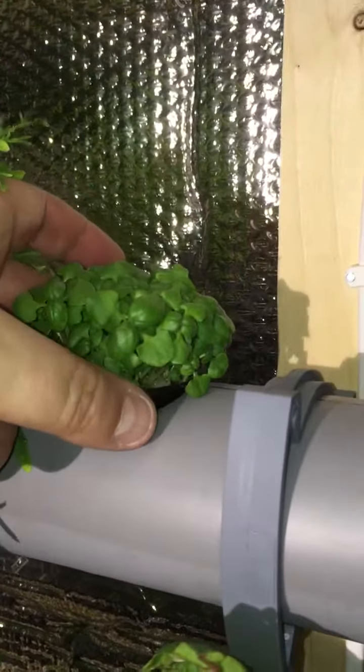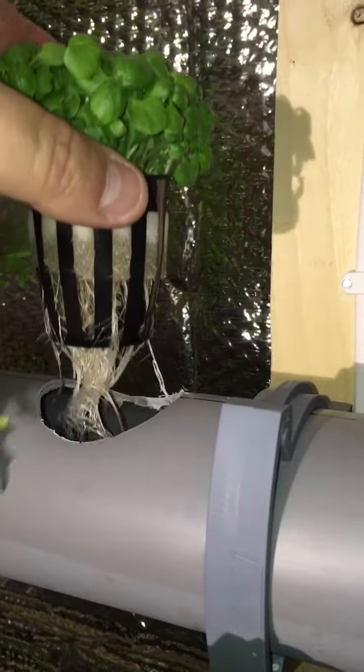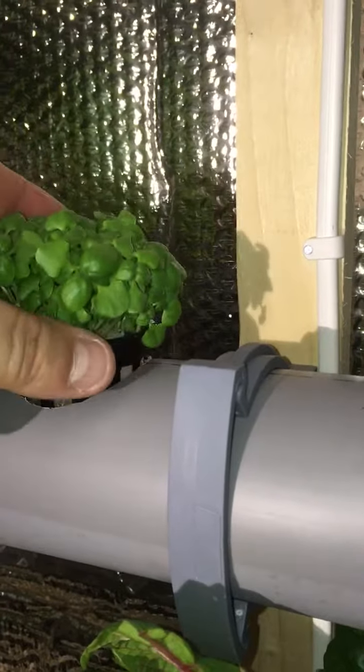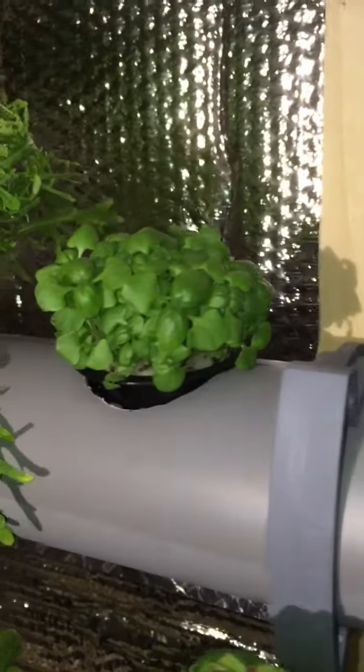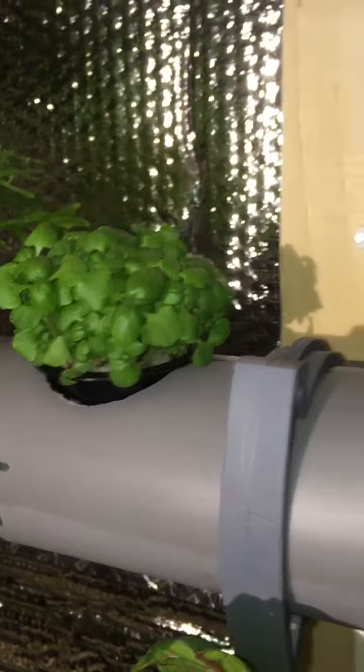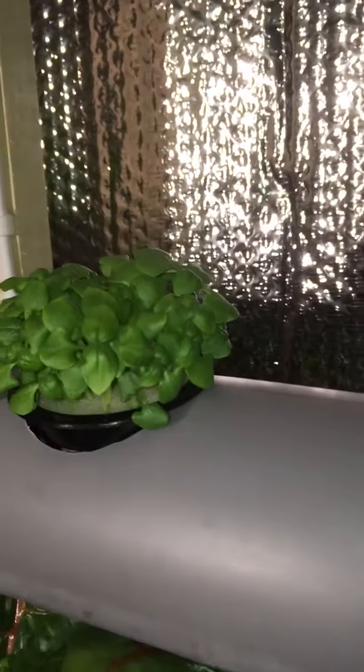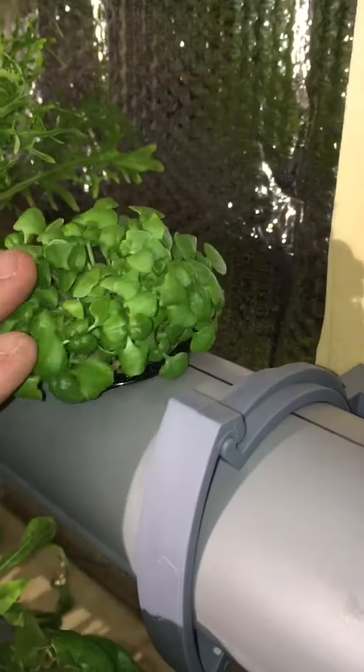Hello, here's a little update on the two basils I started earlier. Today is the 30th of June, so it's been a week or so since I started them from seed, maybe more, and as you can see they're growing quite dense and beautiful, both.